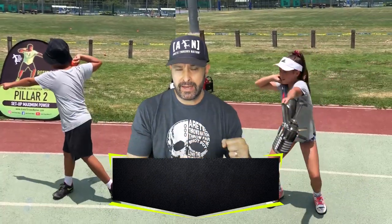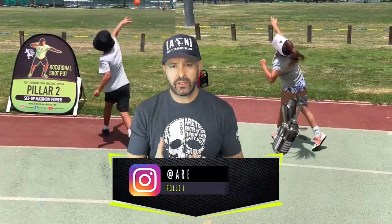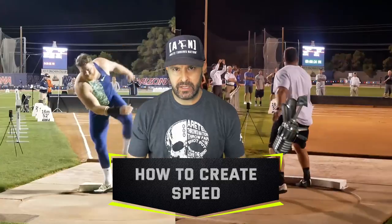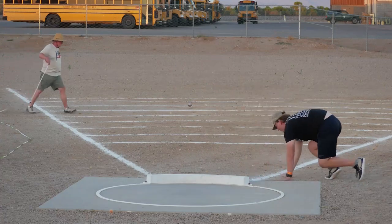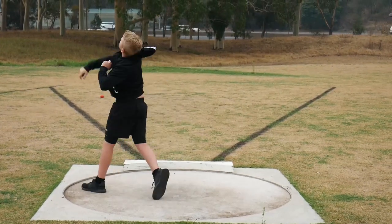One of the things we've been looking at is introducing you to the throw and understanding that you have to have a structure. In the first video, we started to look at the entry side. Now we're going to look at what everybody wants — speed. How do you create speed into the middle? One of the key things is if you mess up that entry, you're going to fall into the throw, and you can't create speed when you're off balance. You have to come into that throw on balance.